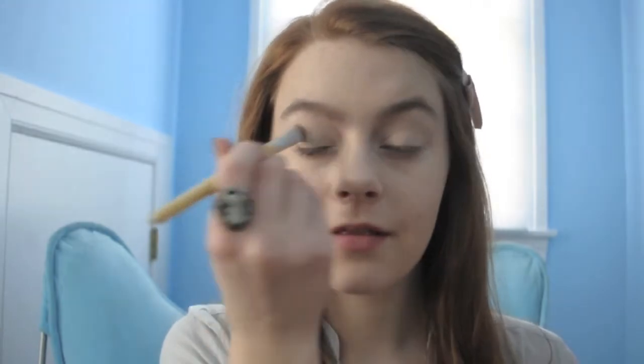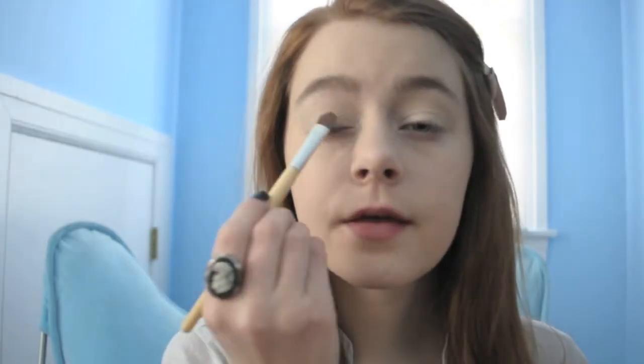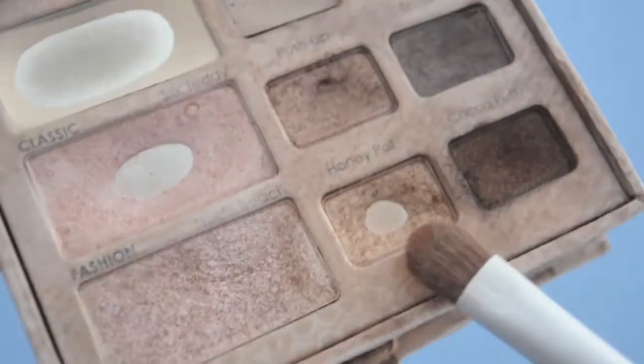Put that all over our eyes once again. Most of our eyeshadow will come from the Too Faced Natural Eye palette. The first color we're going to take is a really pretty shimmery pink called Silk Teddy.